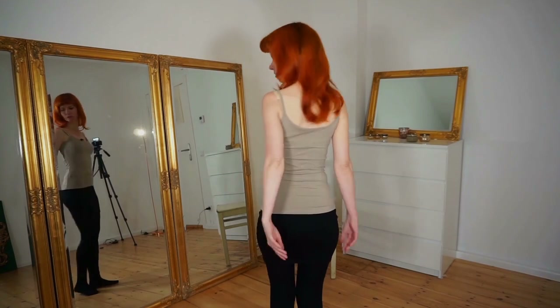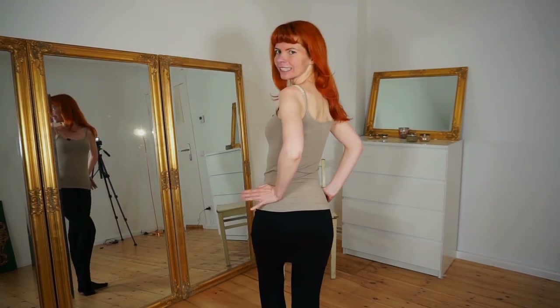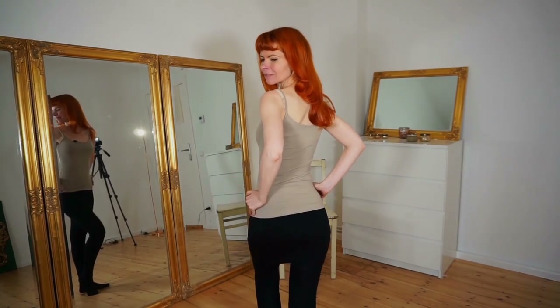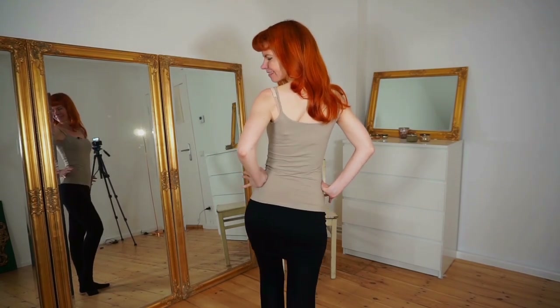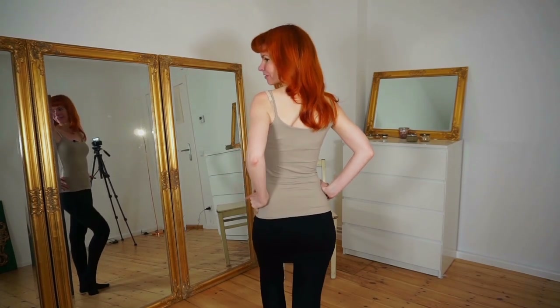This movement also looks good from the back. You can also turn around like this and then again use a nice pose, use your hands, your hip, everything.